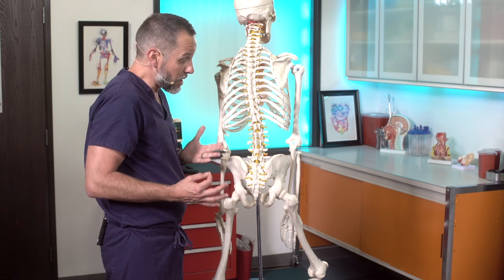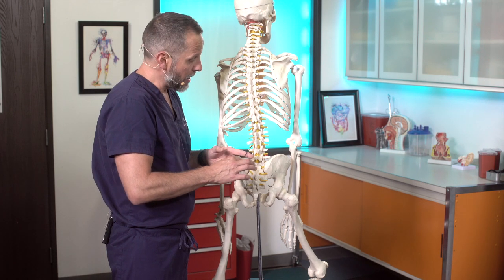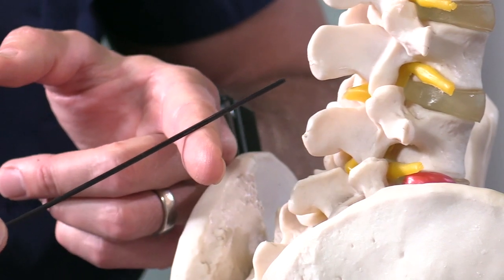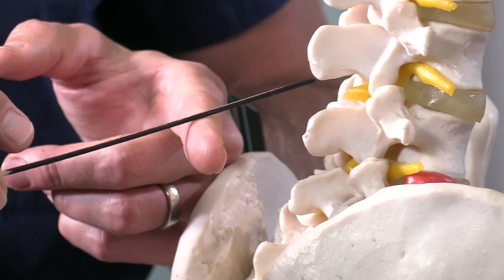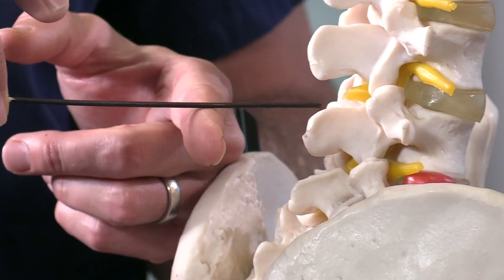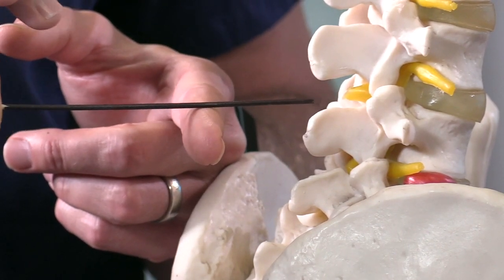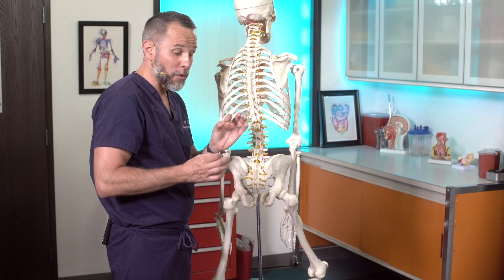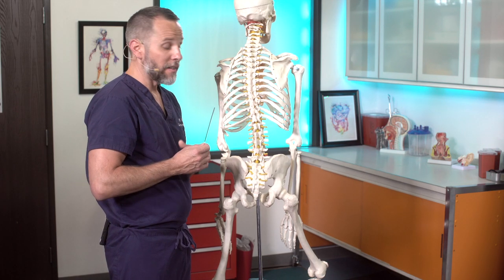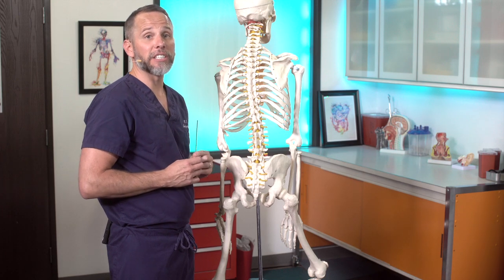The second thing to do when in the midline and hitting bone: don't just stop. Pull out and redirect in almost a fanning direction from top to bottom until you find where you need to be. A lot of times it can be really small micro-adjustments that get you into that spot. Now that we've covered the anatomy, let's actually do the procedure.